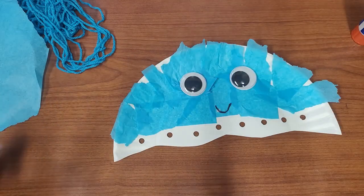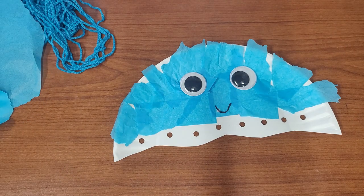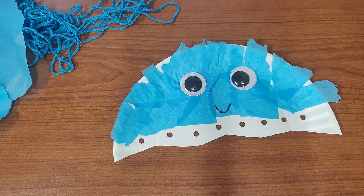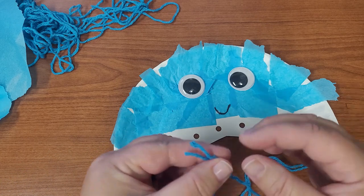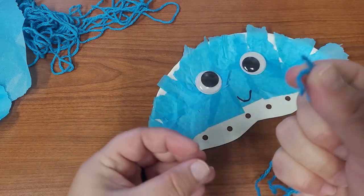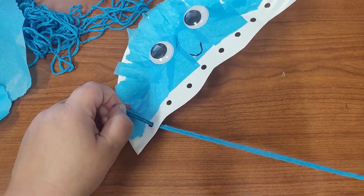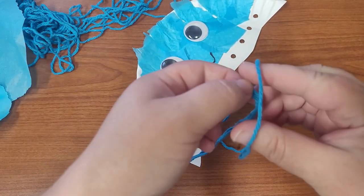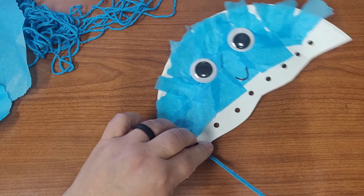Our last step is going to be adding the jellyfish tentacles. Take each piece of yarn — they are pretty long pieces — and double it up by folding it in half. Put both open ends of that yarn through one of the holes and pull it through until it almost gets to the end. Then take that end loop and pull the string through, and you will see it makes a little knot. Now you have some pretty long tentacles.